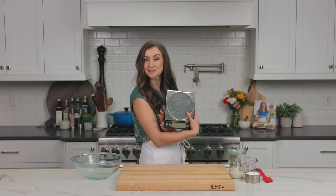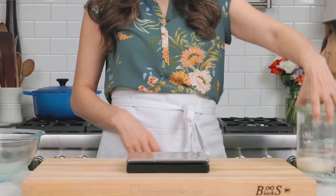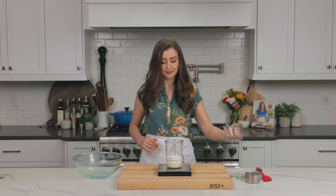The first thing you're gonna do is feed your sourdough starter. I like to do this early in the morning. Using a kitchen scale will be more accurate and easier to measure. In a jar, combine equal parts of sourdough starter, flour, and lukewarm water.